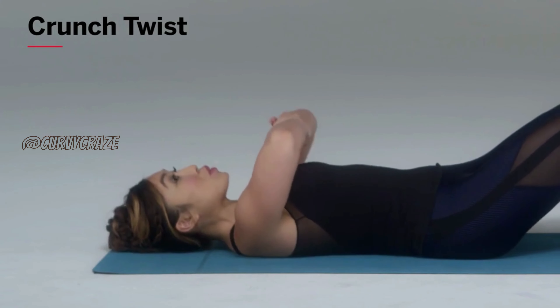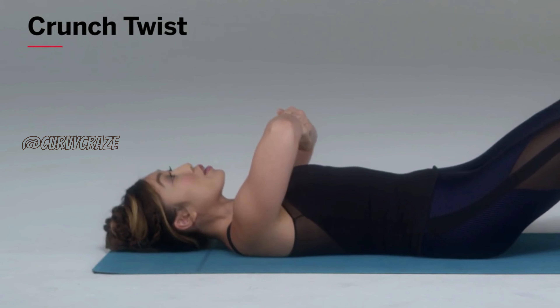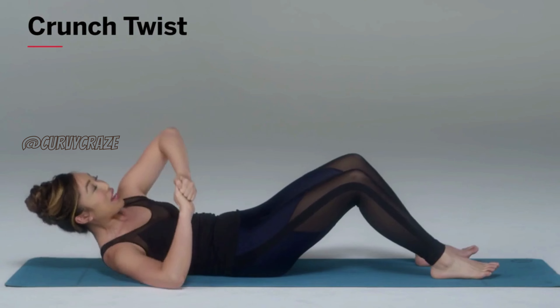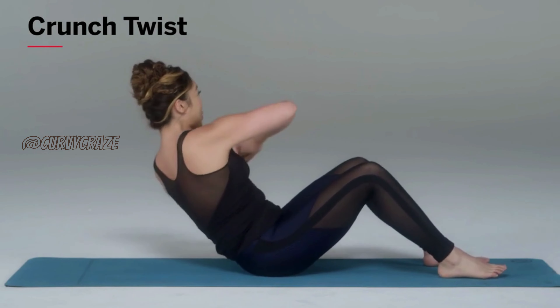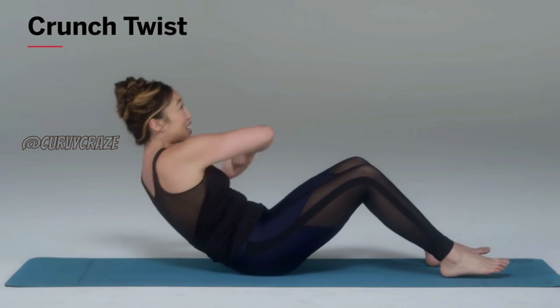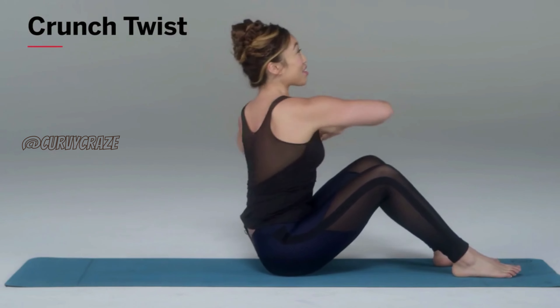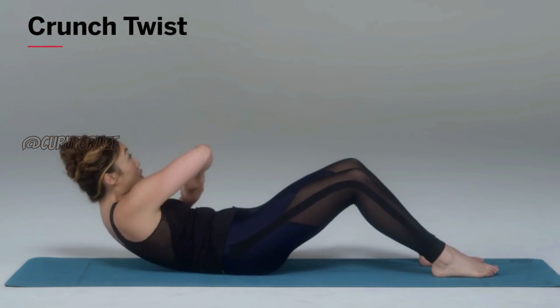Now bring your hands together, elbows wide — I don't want to see them come in, I want them in a straight line. And all you're going to do is twist: one, two, three, four, and back down. Two, three, four. As you can see, you are working your obliques and your abs all at the same time. And yes, it is difficult, but it's fun.